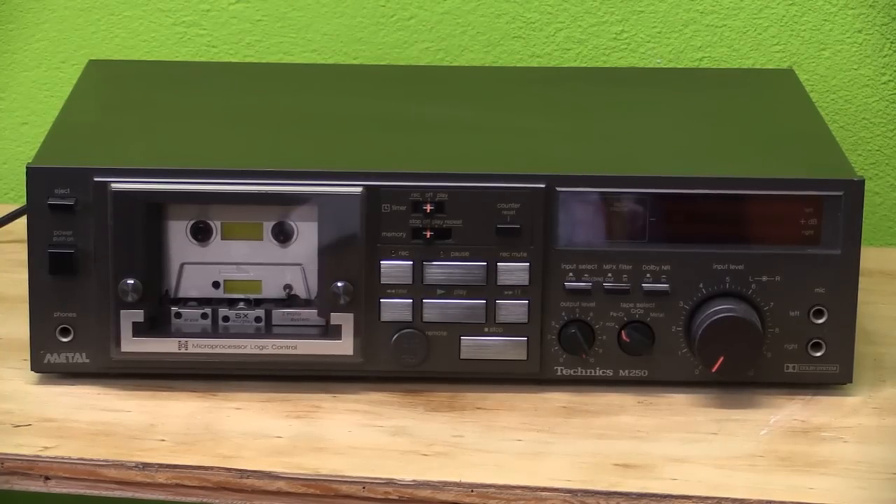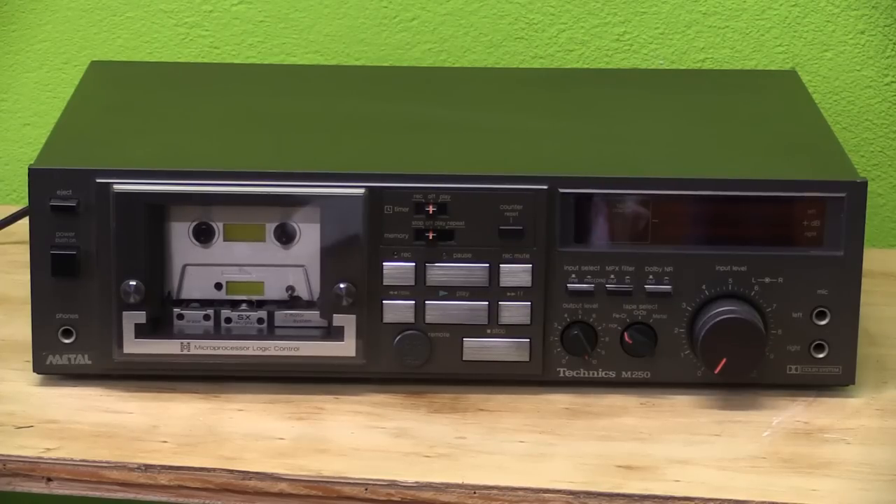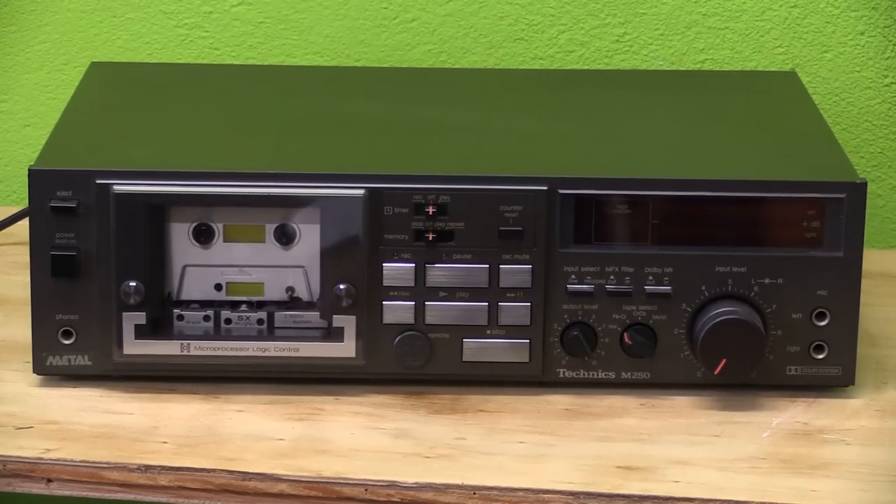So there you have it — the Technics RS M250 cassette deck. Thank you for watching and see you again soon.